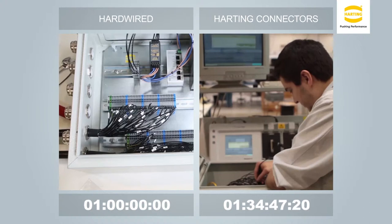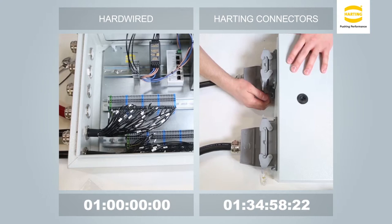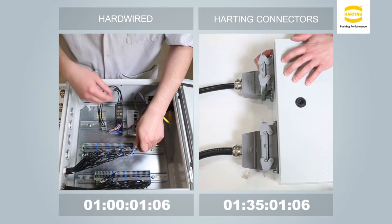A lower total cost of ownership of the connector system will be realized once you disassemble and complete your first field installation. The connectorized installation is now complete. Before a field installation can occur, the system must be disassembled and shipped.